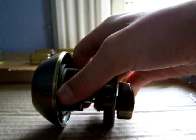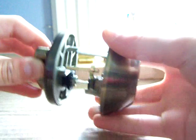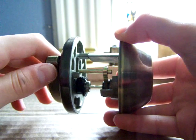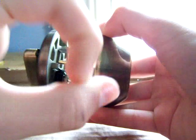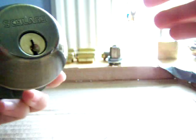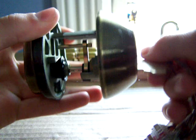Hey guys, today I'm going to be taking this apart for you and explaining a little bit on how a lock works. This is the outer part that sits in the door, and usually what's right here is the bolt. This little lever right here — when you turn it, the bolt would come out and in. And what a key does is it just turns that.